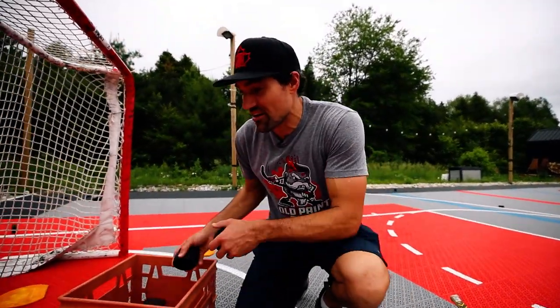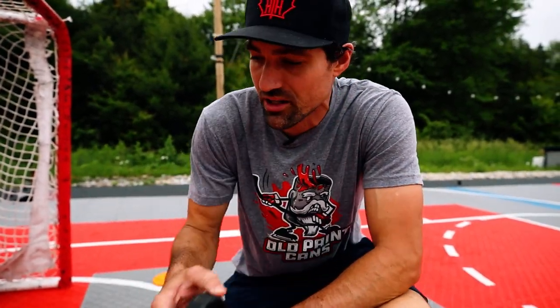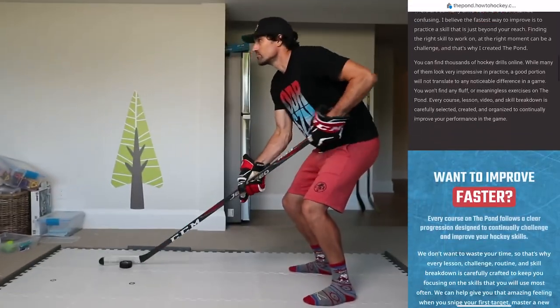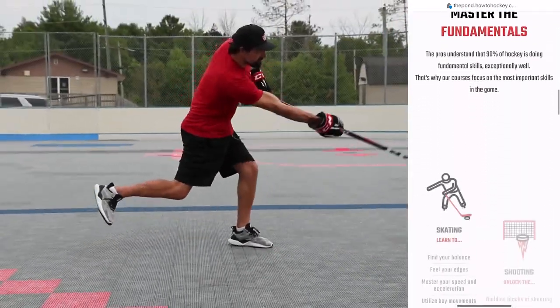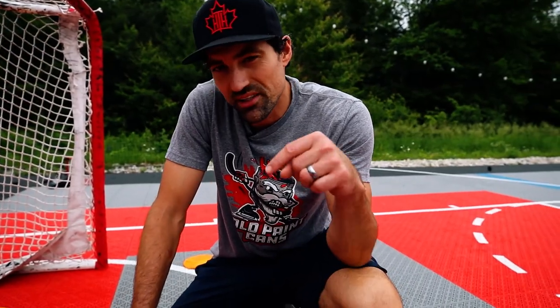If you guys are new here, hit that follow button. If you learned anything from these videos, make sure you subscribe — we've got new videos coming every week if you want to be a better hockey player. And if you're looking for really detailed drills, courses to follow along, step-by-step guides, we've got the Pond. Check that out — we'll put a link down in the video description. We would love to see you there.